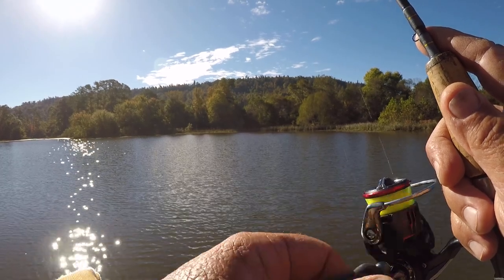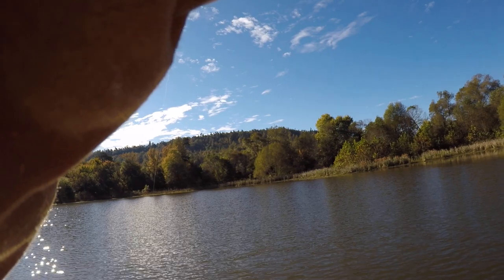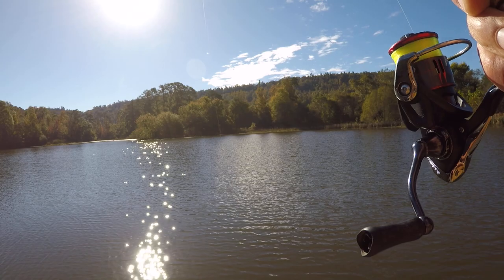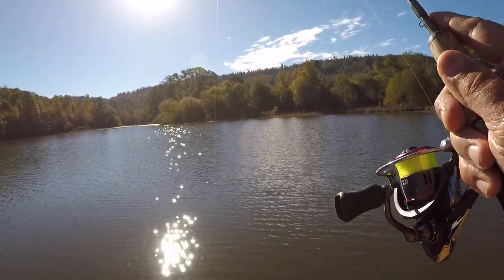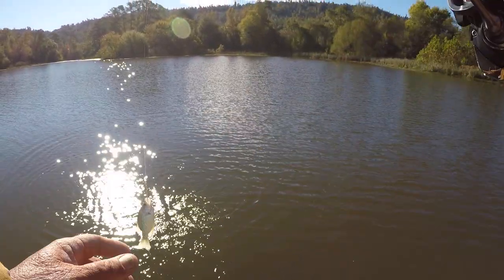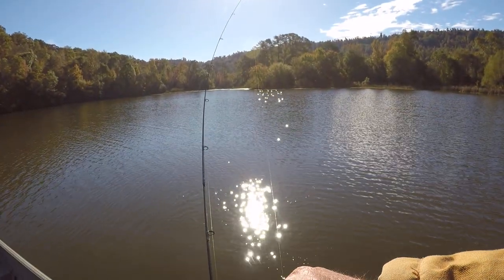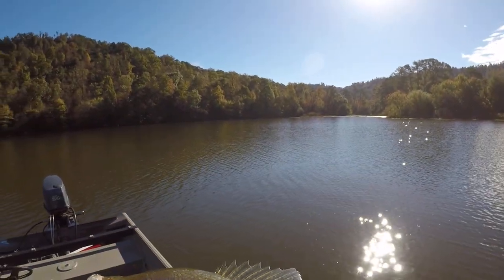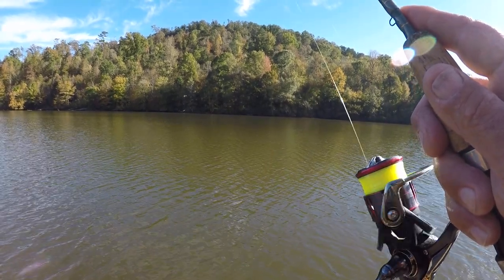Let's make a cast out here on the end of this bar and see if we can catch a couple crappie. There's fish — that's a crappie! We broke the ice, folks. Looks like a little black crappie — yep, there we go, we broke the ice!